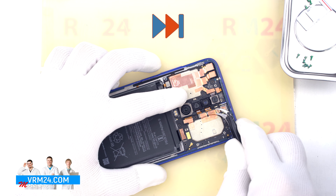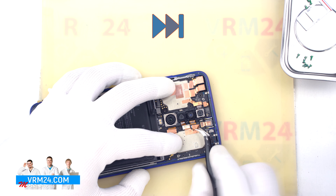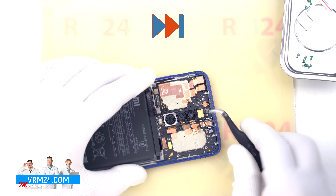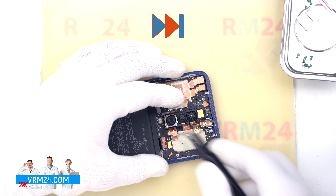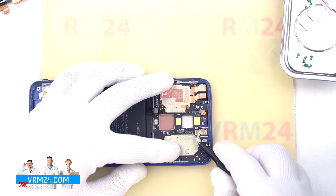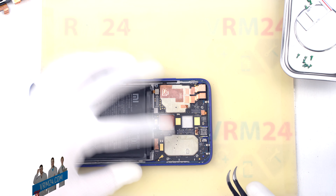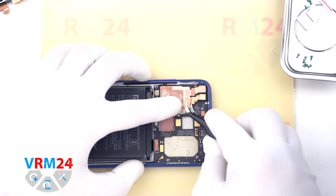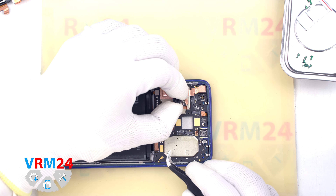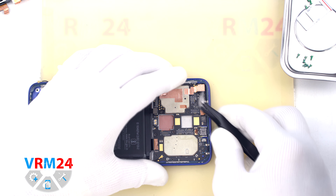We move on to detaching the cameras. First, we detach the rear cameras, which are glued to the shield on the motherboard with a copper heat-dissipating coating. These pieces of copper are better to try to keep, as they dissipate heat from important components. The cameras are inserted into a small frame. Then we peel off the heat-dissipating coating on the earpiece speaker and detach the front cameras, again trying to keep the heat-dissipating coating while not damaging the camera cables.